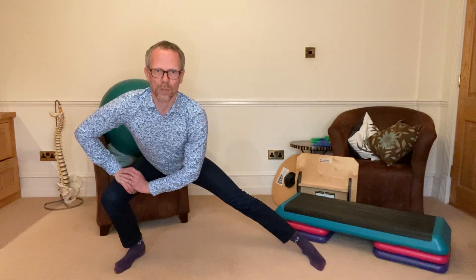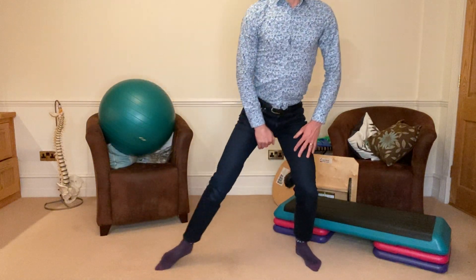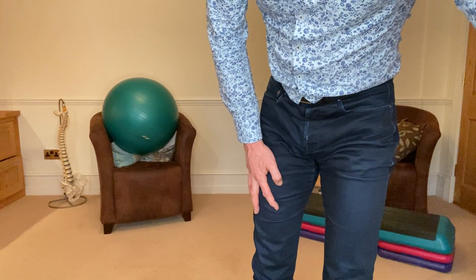Keeping the feet pointing forwards, feeling that stretch there. Take your time. And repeat five or six times.